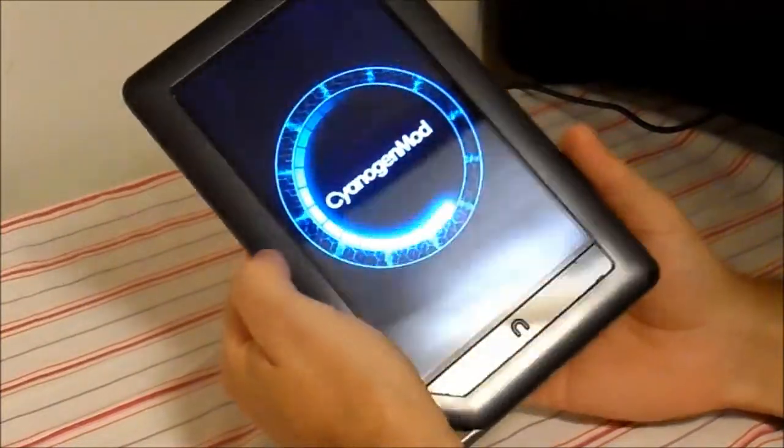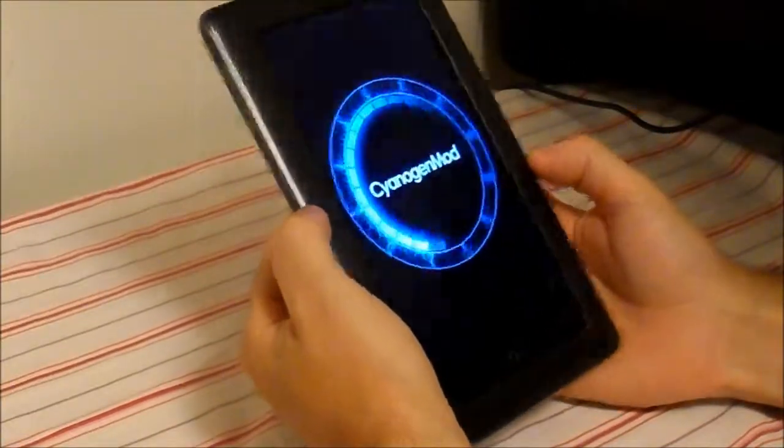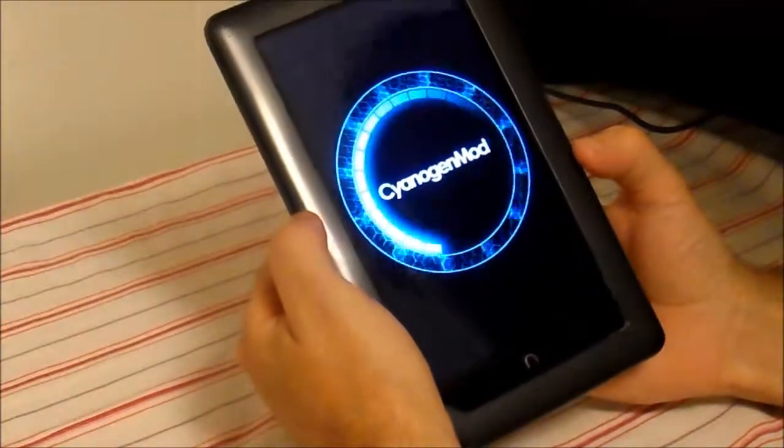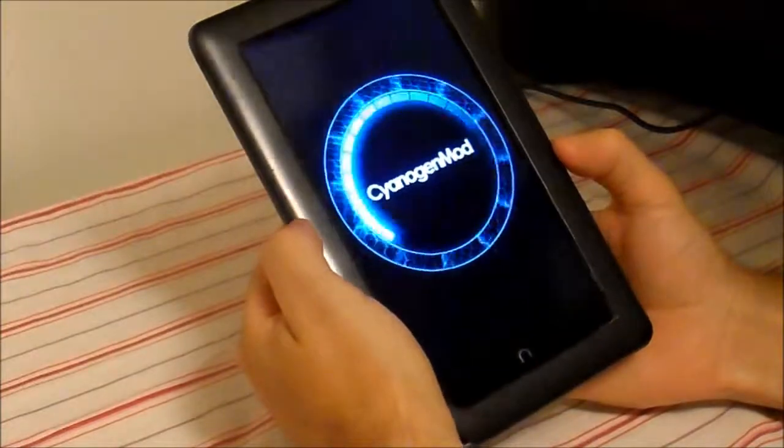Hi, this is ArcMatter. This is the Nook tablet. This is just a reference video to show everybody it's booting up the Sigeon Mod, now version 10, Nightly Encore.